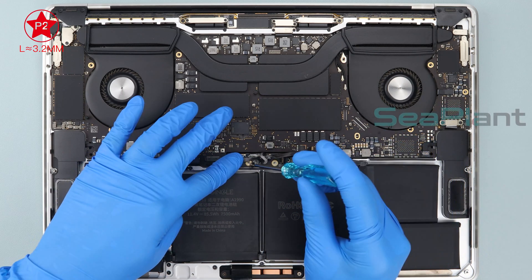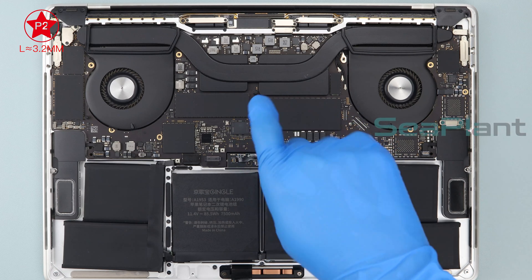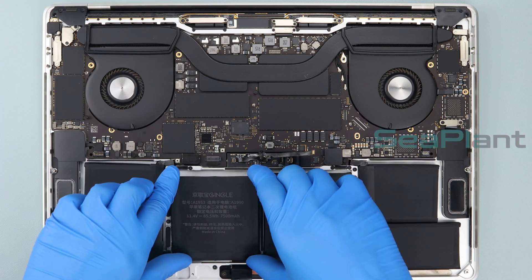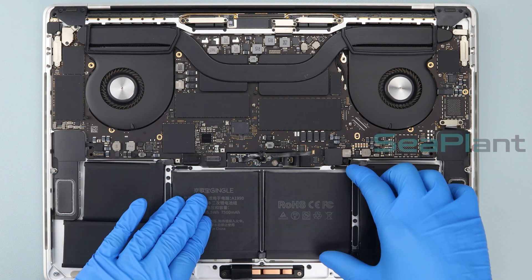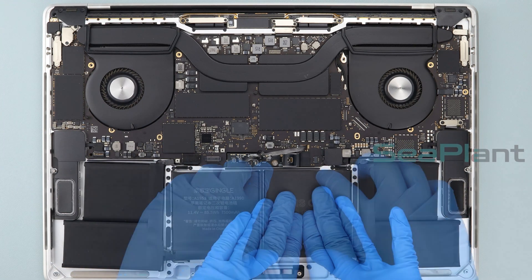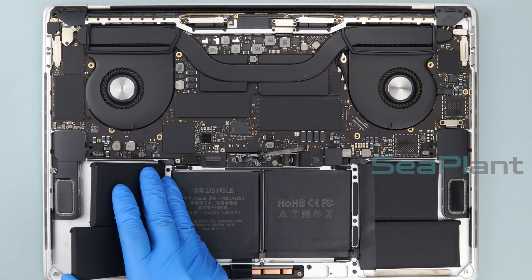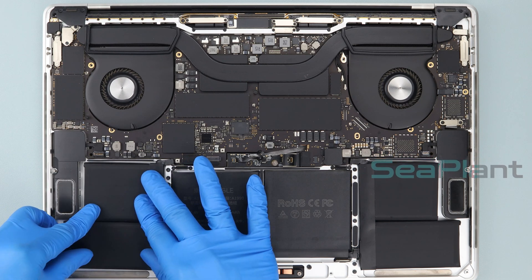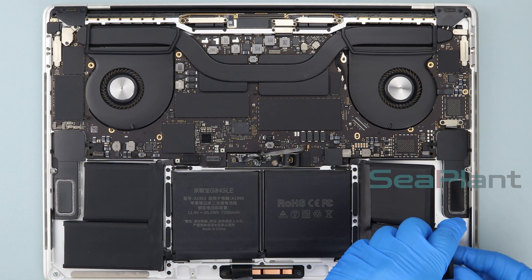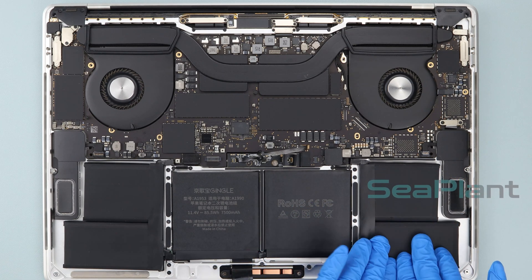Use the P2 pentalobe driver to install the two screws into the holes. For each battery cell: lift the battery cell, tear off the adhesive paper film on the back of the cell, adjust the position, and slowly put it down. Repeat this process for all three battery cells.